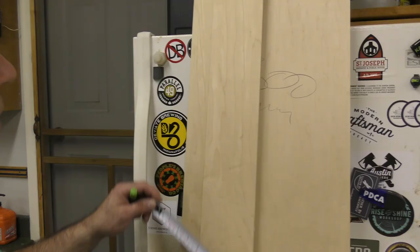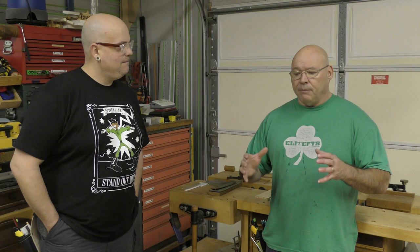Always check — that's dead on 100 — and what do we do? Mark it. Now we're gonna set up the multi-function table. It's a series of 20 millimeter holes, and when you set this up correctly for your cross-cutting station with the track saw, you will get perfect 90-degree cuts.